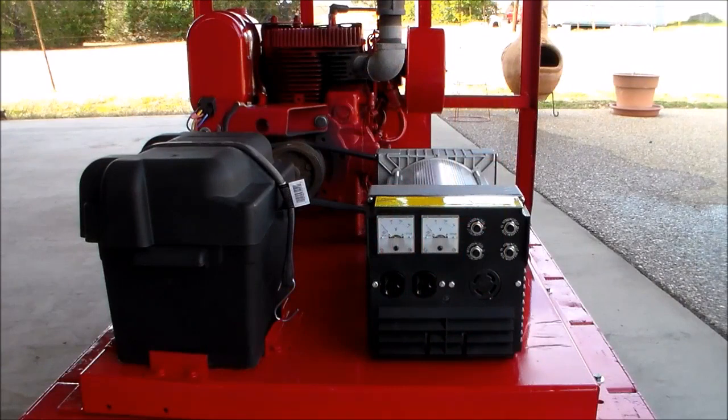On connecting the generator head to the engine, I opted to use V-belts. My engine already had a V-belt pulley on it, so it made it pretty easy to decide to go ahead and use the V-belts. All I had to do was buy one pulley for the generator head.